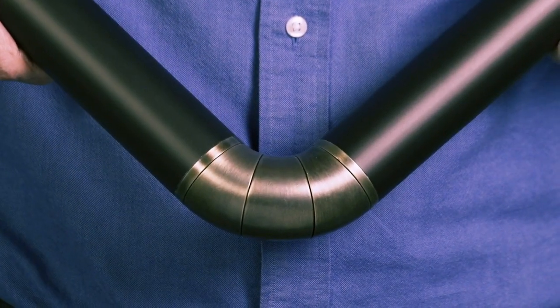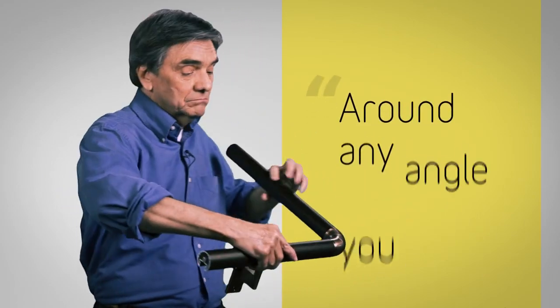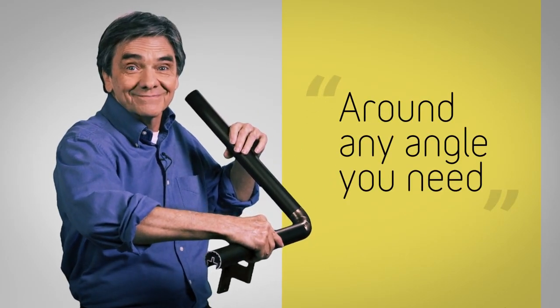There's also an articulating elbow that can go around corners at any angle you might need, including going around a corner and up the stairs. Finish off a run with really cool end caps that just pop into place on the end.